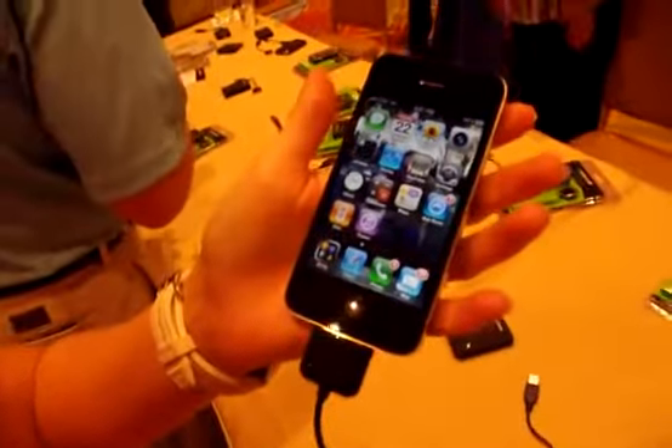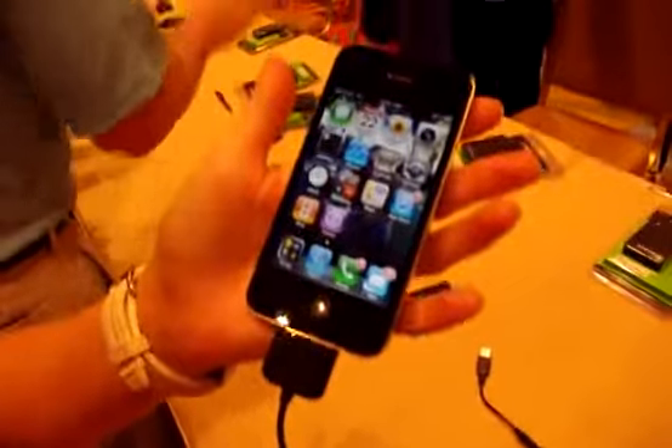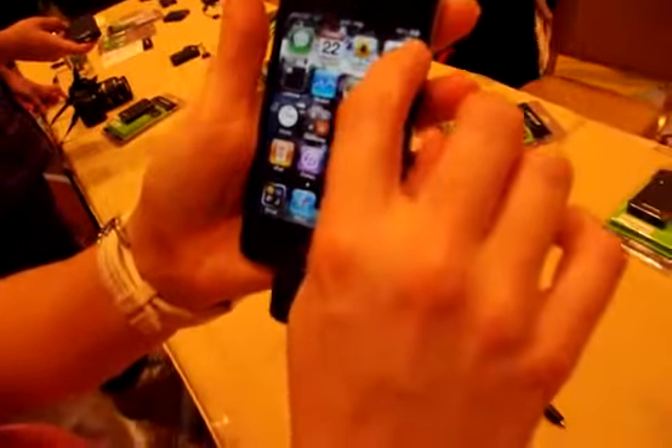So you'll turn it on. Are you an exhibitor or are you a media exhibitor? Exhibitor. If you need to charge something right now, you can do that here. And then just like that, the phone starts charging. Can you see that?